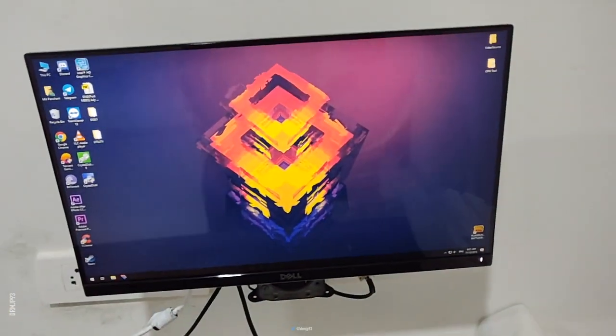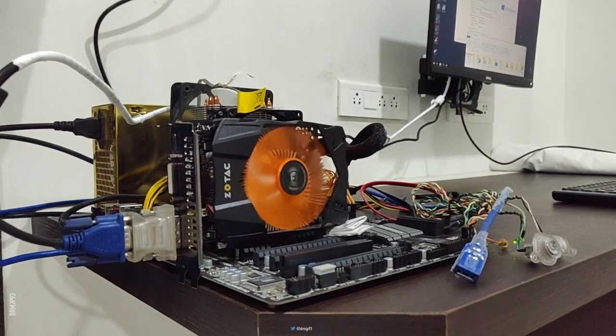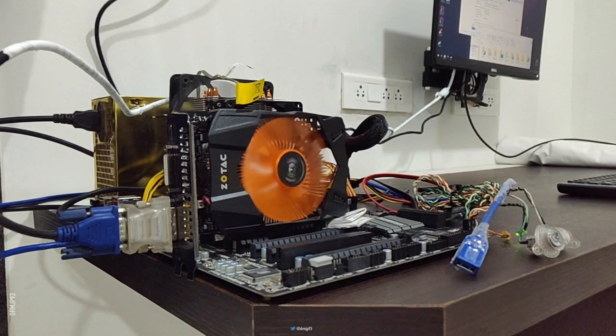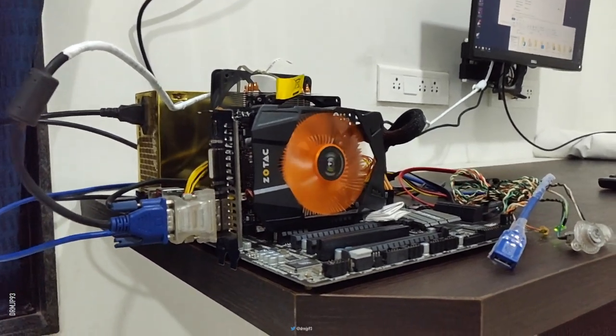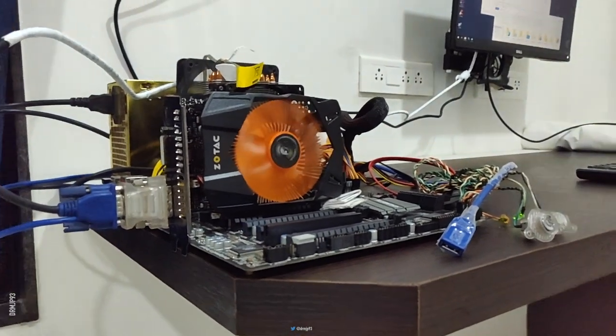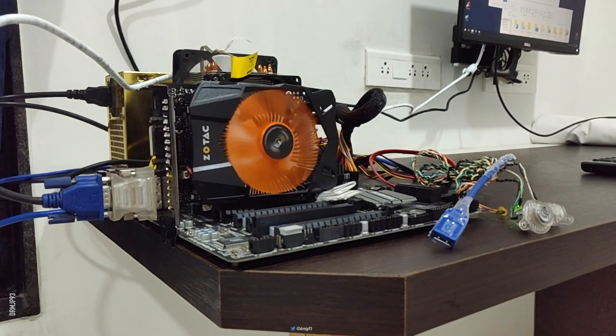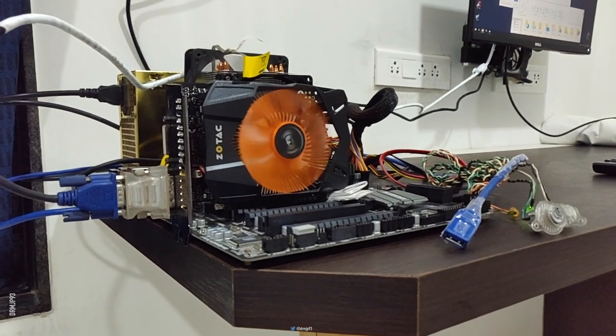This was my first boot after putting everything back together, and everything is running fine with optimal temperatures. Do check out my other video project where I made a portable Windows SSD that can be used to boot Windows on any system, including iMacs or MacBooks. Thanks for watching and see you in my next project.